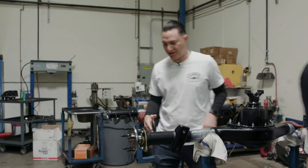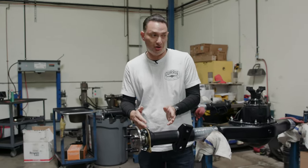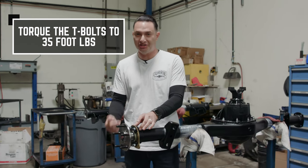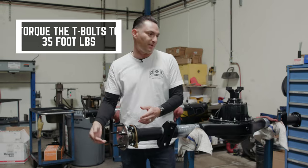That sucked in the axle shaft pretty much all the way that it needs to go. The last step really is going to be torquing these things down. We're going to torque down each nut to 35 foot-pounds, again in that same cross pattern.